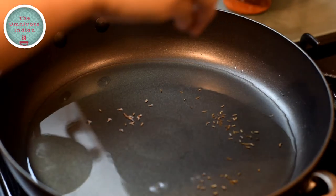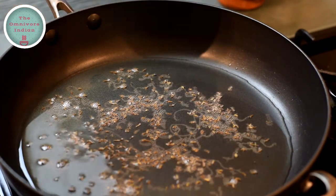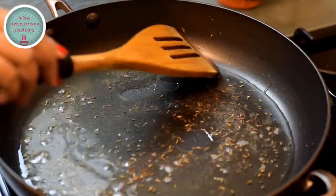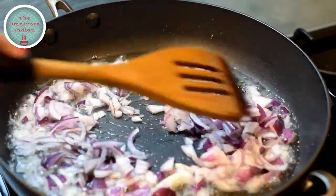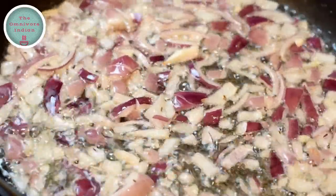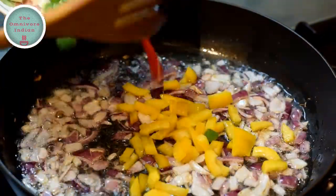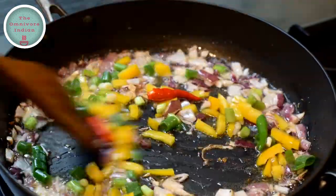Once the oil is slightly hot, add the black cumin seeds, let them sizzle and give them a stir. Then add the chopped onions into the pan and fry them for 2-3 minutes, stirring occasionally. Then add the peppers, spring onions, and chillies into the pan and stir them all together for a minute.